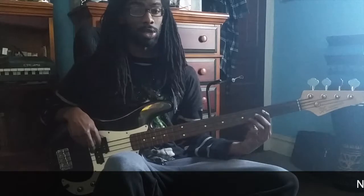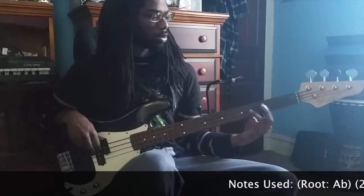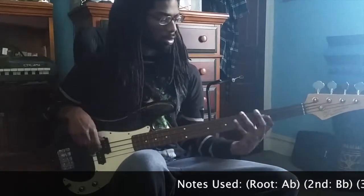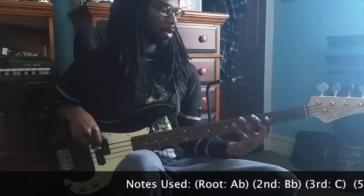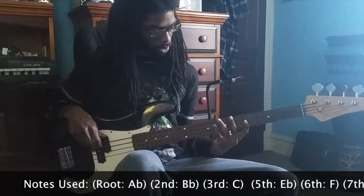Like I said, it starts on C. You can also go — let me hit the 5th — then it goes back. Then you can slide up one because it's just a 6th, and it goes back to the 2nd.